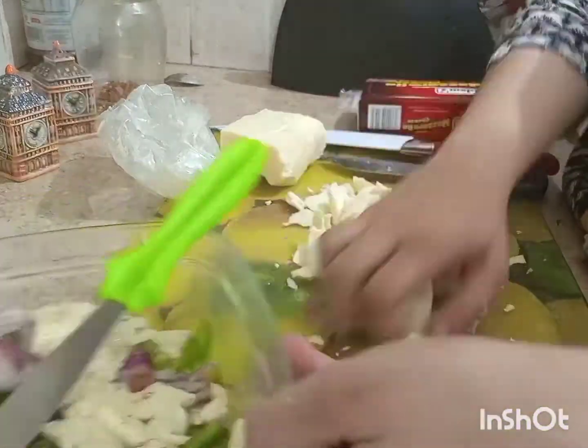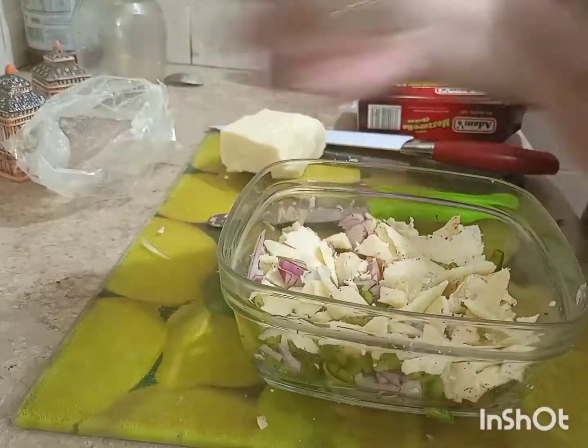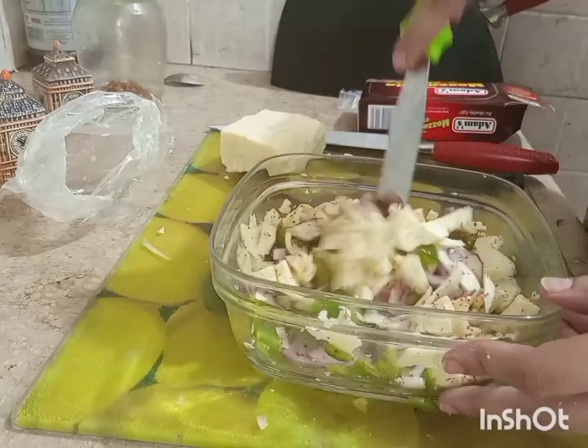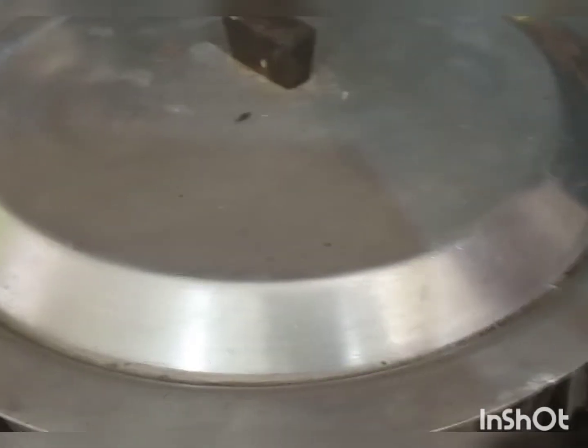I added all the cheese — both the block and the slices. Then I added oregano and salt, mixed it well, and combined everything with the sauce to make the complete filling.